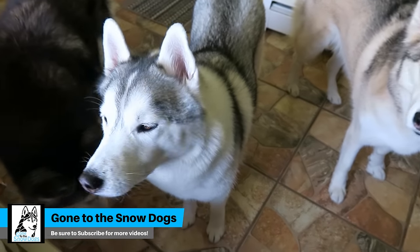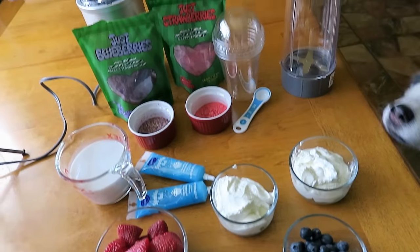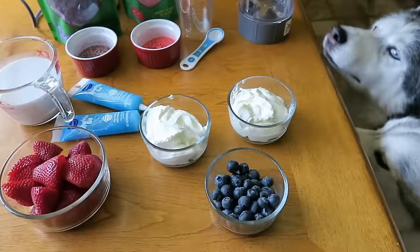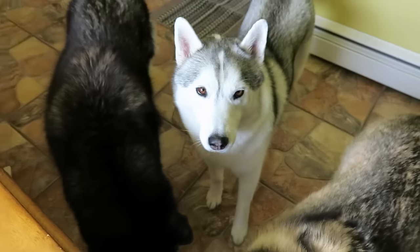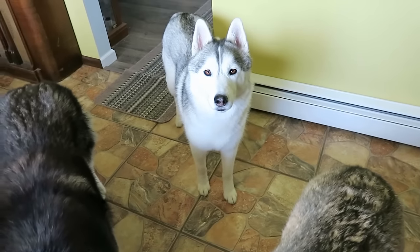Guess what we're doing today! No joke, guys! We are going to attempt to make unicorn puppuccinos! So this is gonna be our version of the unicorn frappuccino, but for dogs! This is gonna be super fun! Hopefully they'll turn out super cute! Let's make some treats!